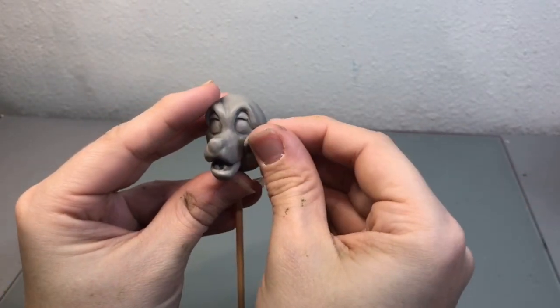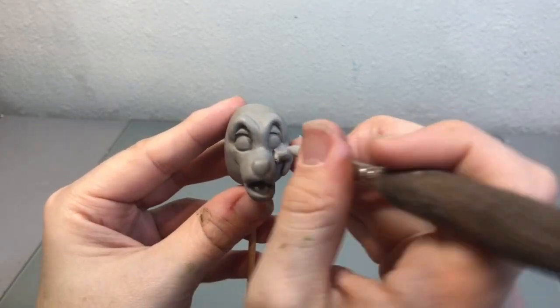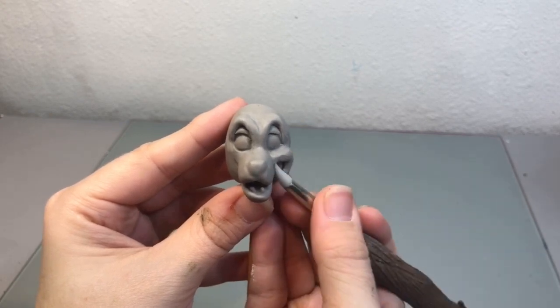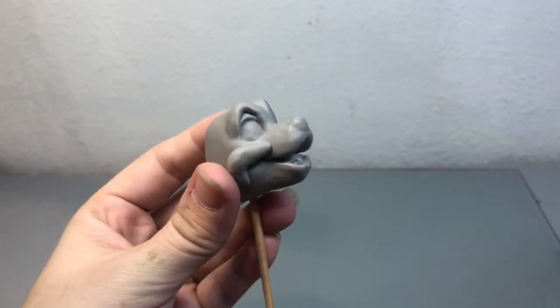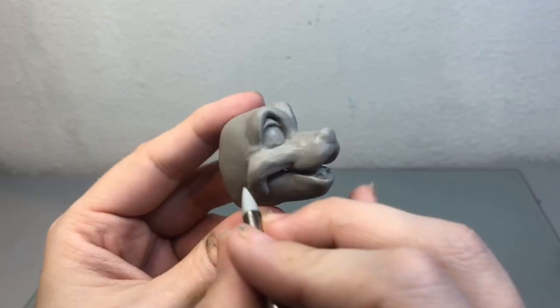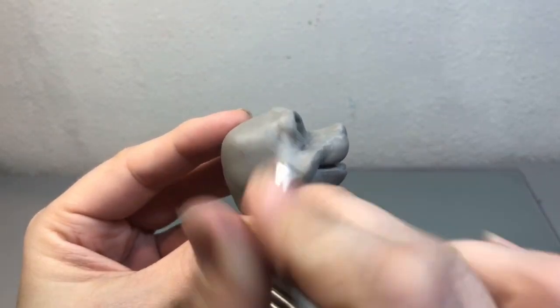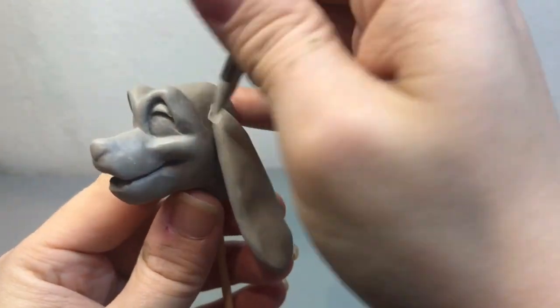I'm adding this little extra clay to create some folds in his cheek to really pronounce that smile that he has. Then once I was happy with his smile, I added the ears.